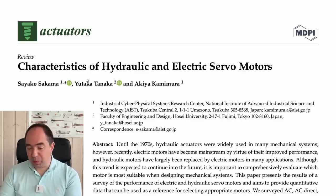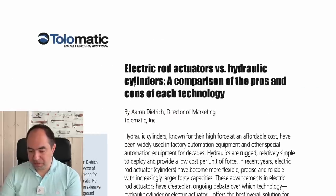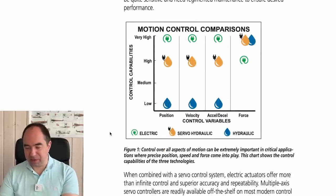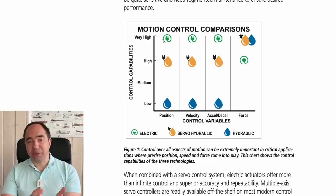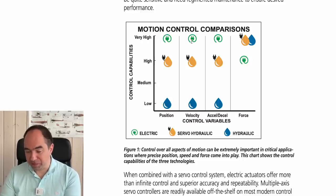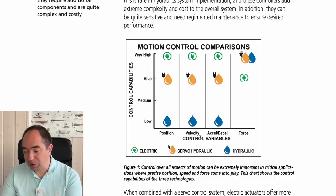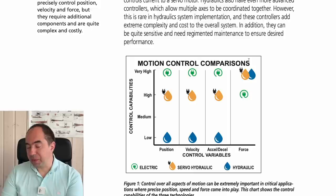The second paper is 'Characteristics of Hydraulic and Electric Servo Motors' — a little more complicated but also more interesting. Looking at the first paper, there are several interesting figures. For robotics it's very important to precisely control your actuators. Electric actuators are way easier to control than hydraulic ones. The electric actuator is best for position, velocity, and acceleration/deceleration control. Electro-hydraulic or servo-hydraulic systems are quite good but not perfect, while standard open-loop hydraulic systems are really poor for control.